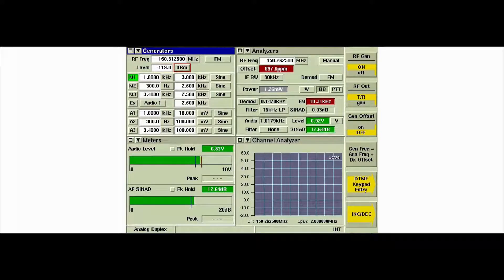If the radio under test supports conventional frequencies, perform the noise squelch threshold check as follows. Set the level field to minus 47 dBm. If the speaker is connected for the squelch test, the level can be lowered to approximately 3.16 volts or lower, depending on volume.